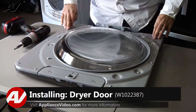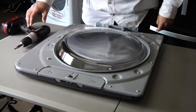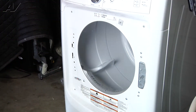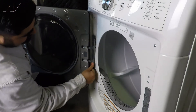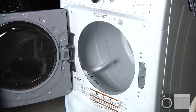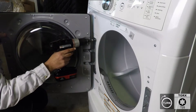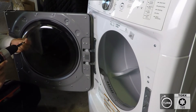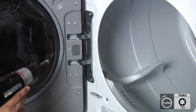Now that all the screws are fastened, we can now reinstall the actual door assembly onto the dryer. To begin the installation, the first thing we're going to do is line up the door hinge with the slots, and then once it's lined up, slide it down. Now we can re-secure the door with the four T25 screws. I'm going to do the top and the bottom and then the two inners.